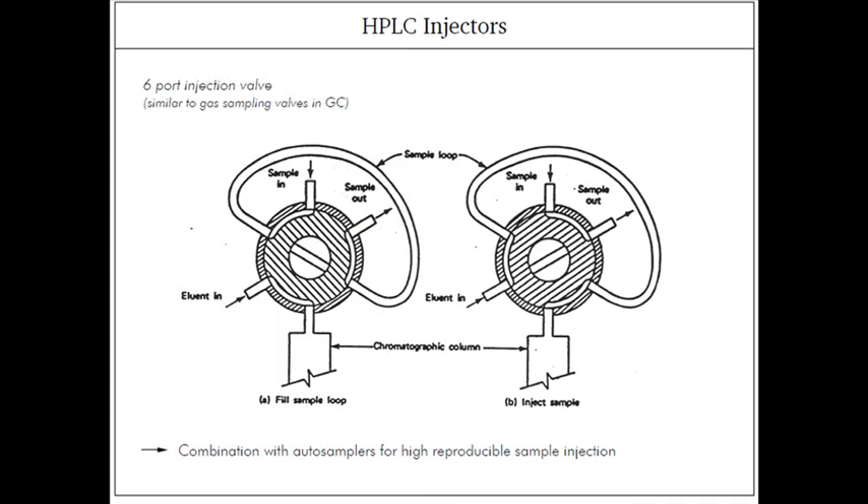This is a picture of the HPLC injector and the six-port injection system. If we inject from this place, it will go through like this and release from there. The same thing applies here — if we inject from this place, it will exit from there.